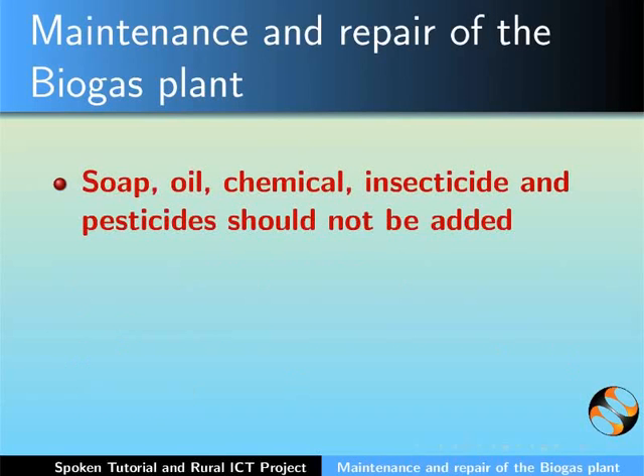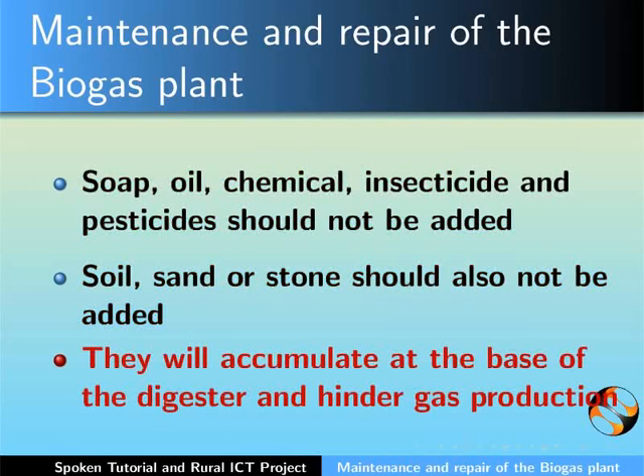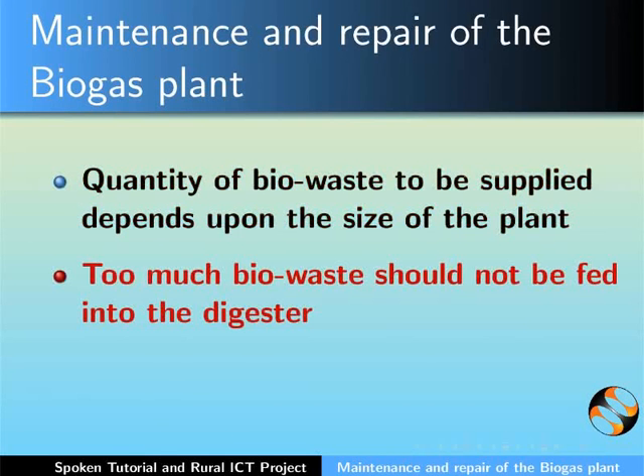Soap, oil, chemical, insecticide and pesticides should not be added. Soil, sand or stone should also not be added as they will accumulate at the base of the digester and hinder gas production. The quantity of biowaste to be supplied depends upon the size of the plant. Too much biowaste should not be fed into the digester.